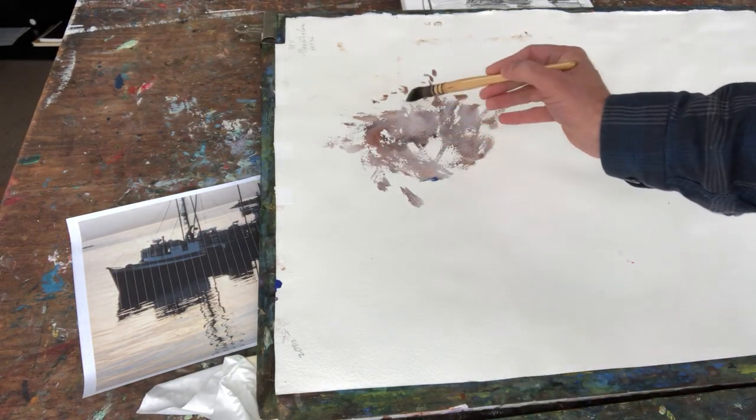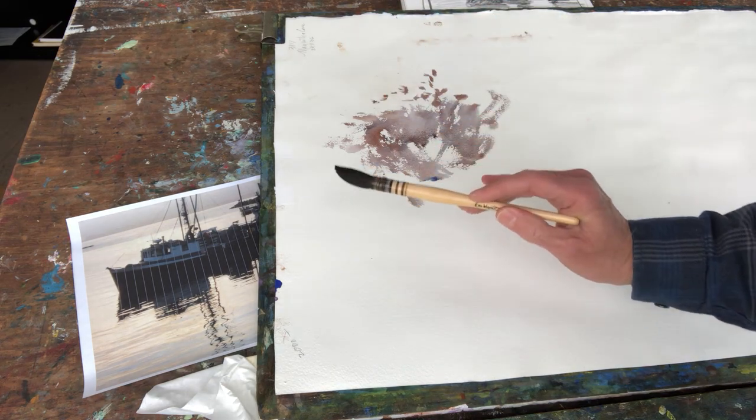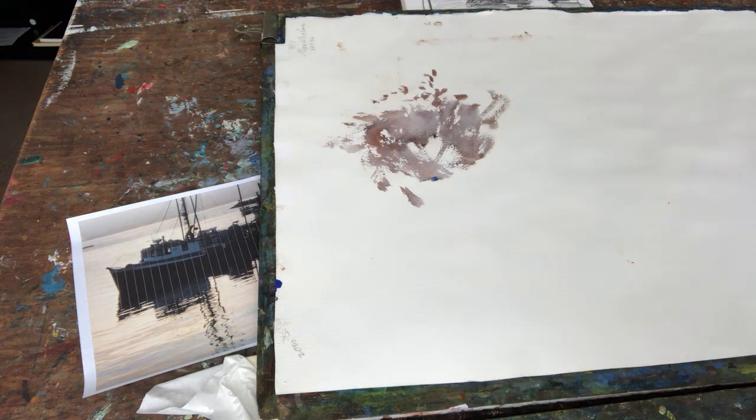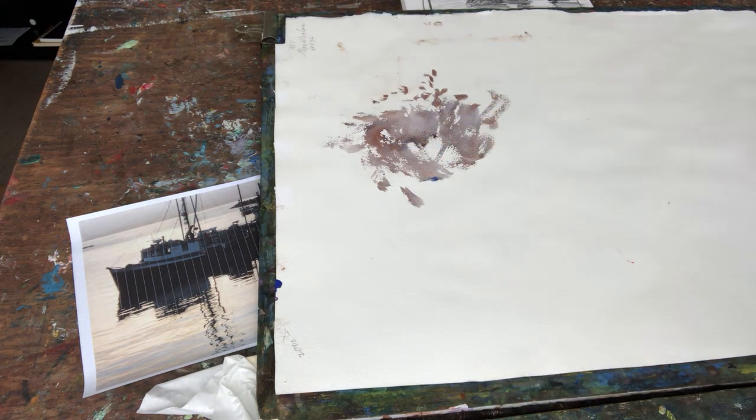I'm going to show you how I get this technique of detailed grass with one brush — one of my favorite brushes that you can find on my website. It's a number five squirrel mop.